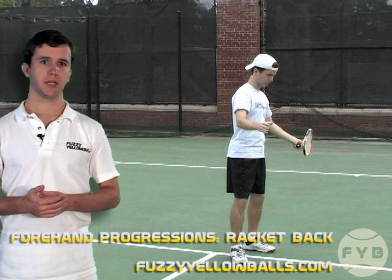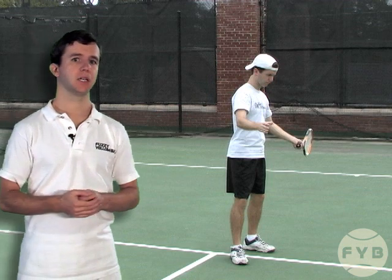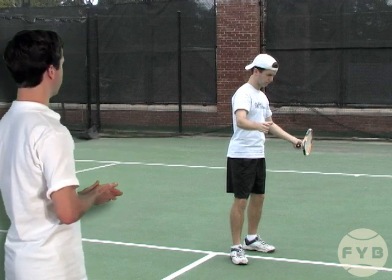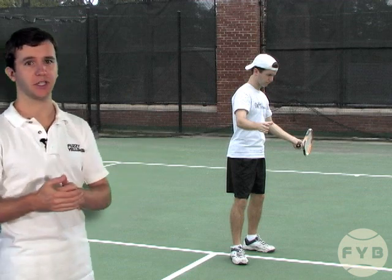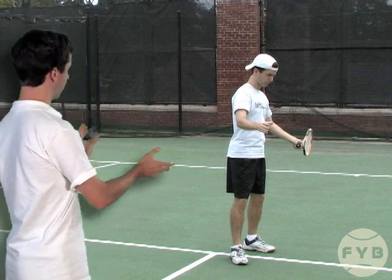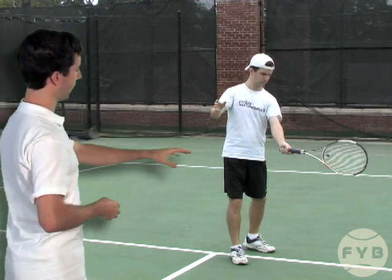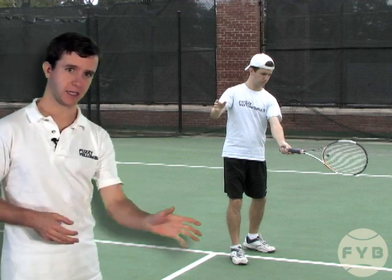The second step of the serve progressions is to start with your racket back and your body sideways. I'm shadowing the motion first — I position myself sideways with the racket pointed straight back at the fence, but my racket and arm position is still the same as it will be at contact. I rotate my body around to face the net, and you can see when we freeze it here, my racket and arm position is the same as in the previous video at contact.